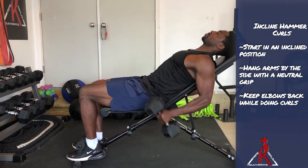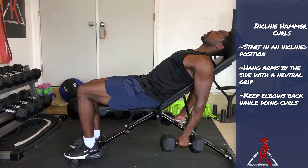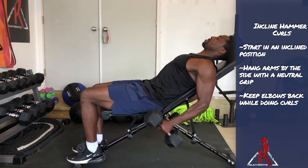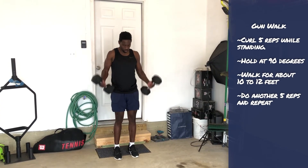For incline hammer curls, you're gonna be seated at an incline position, hanging the arms by the side with a neutral grip. While you're doing the curls, make sure you keep your elbows back — this way you really isolate the bicep.